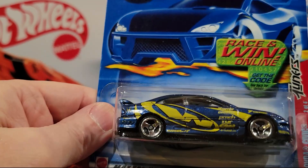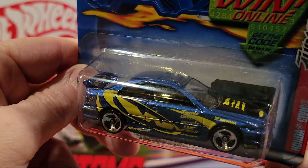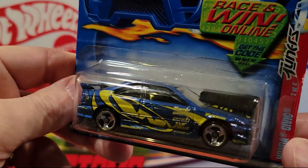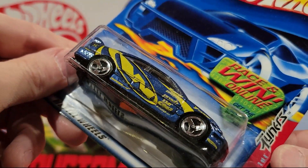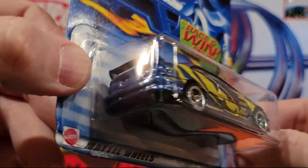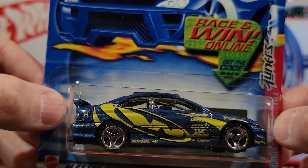Here we've got the Honda Civic. Honda Civics can be pretty fast sometimes. Plastic base, metal top — Tuners. It's part of the four cars on the Tuners series.